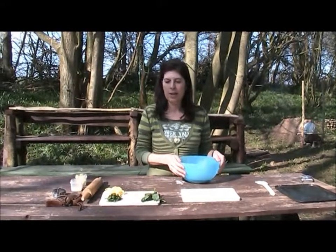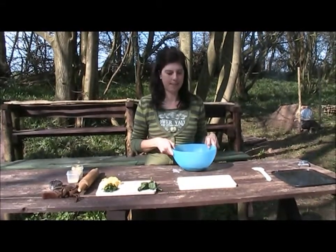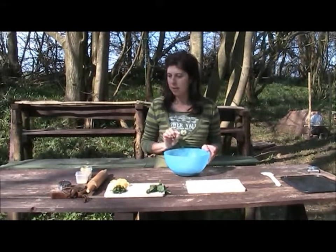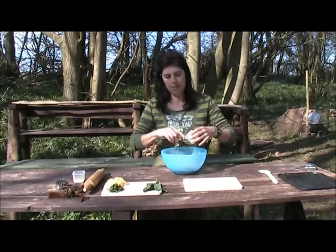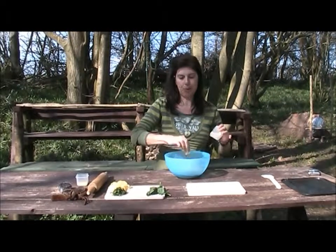We're going to make some savoury scones with some cheese and some ramsons leaves. In the bowl there is self-raising flour, some salt and some baking powder, and I'm going to add the butter and rub it into the flour until it resembles breadcrumbs.